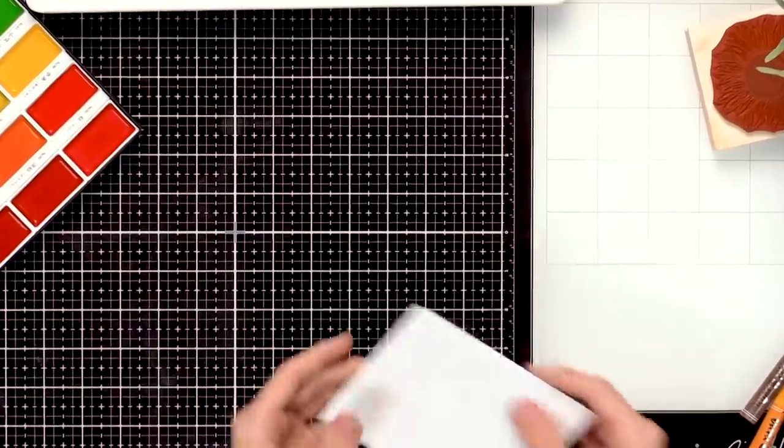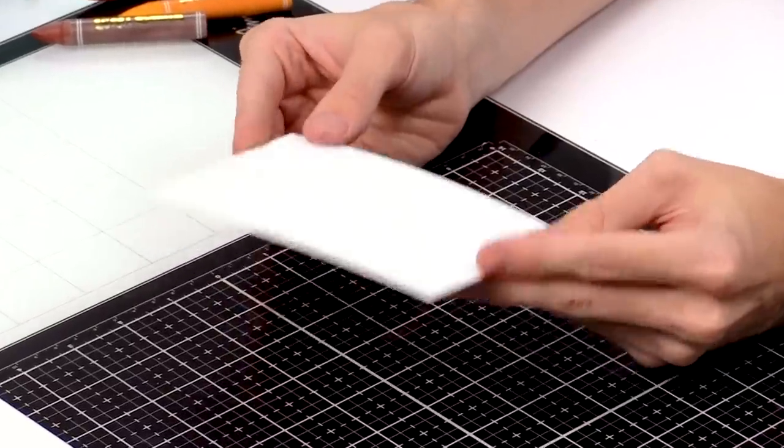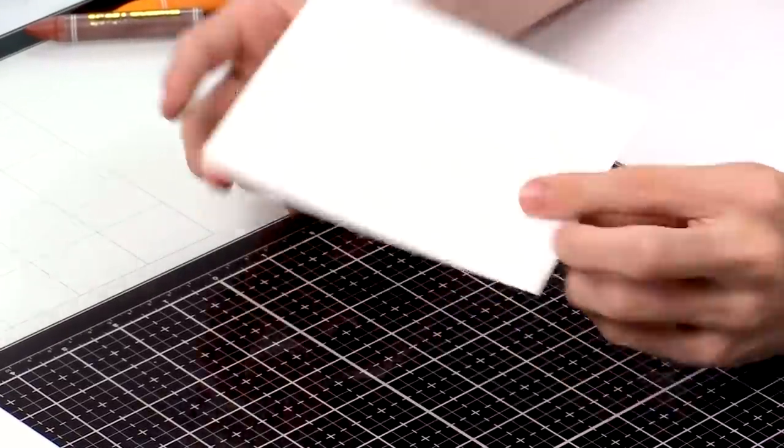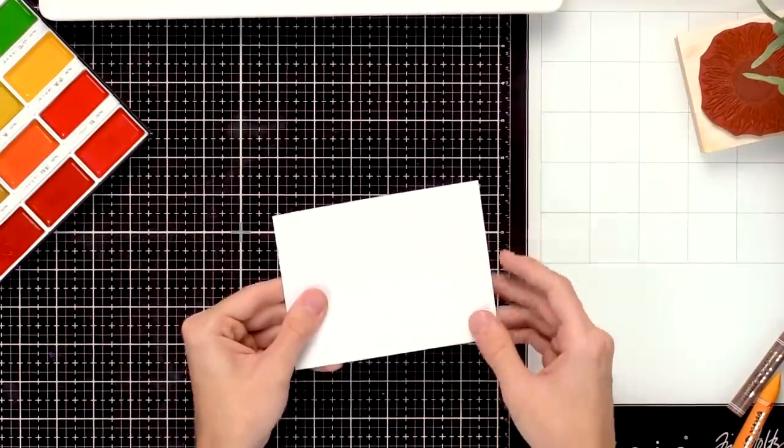Now I'm going to share how to use a variety of different water-based mediums for stamping — you don't have to just stamp with inks and it's really fun to bring some other mediums into the mix for different results. I'm going to use some watercolor cardstock here, which will react best with watercolor mediums. This is the Distress watercolor cardstock — it's got a textured side and a smooth side, and the smooth side is a little bit better when you're stamping.